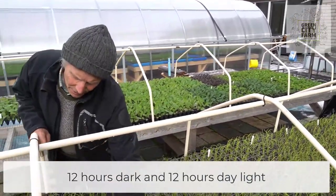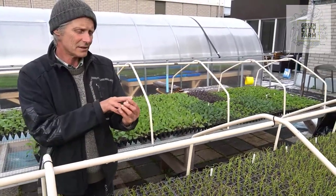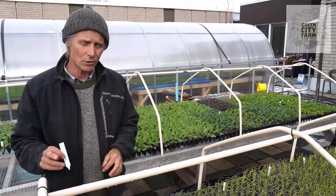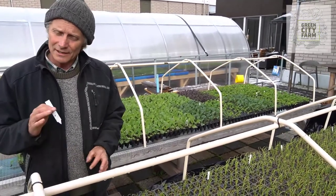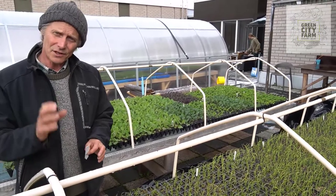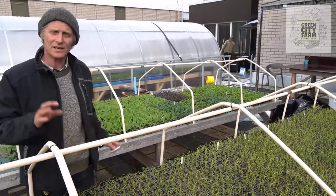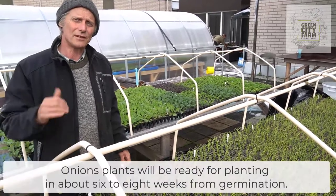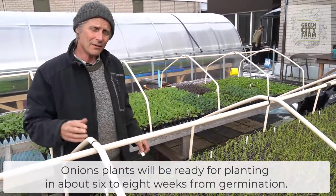The plants were sown on the 17th of April, so the plants are now exactly one month old. They'll be here for another two weeks still, so they're ready for planting after about six weeks. The first two weeks, like we saw in the last film, they were in the greenhouse. The next four weeks they're here outside, being covered in the evening and uncovered in the morning.